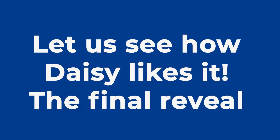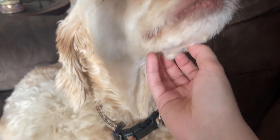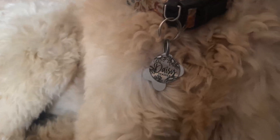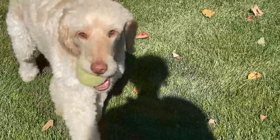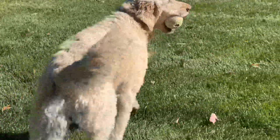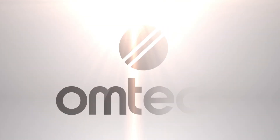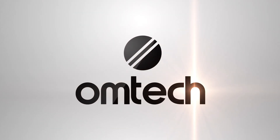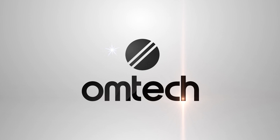And now, the ultimate test — giving it to Daisy. You can see she's kind of reluctant and not really sure what to make of it. But as soon as I attach it, she seems to be frolicking in happiness. So I'm going to say this project was a success.